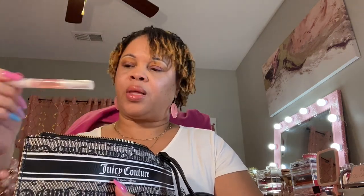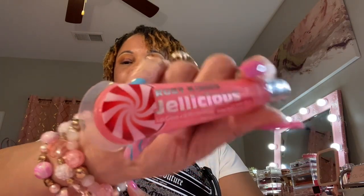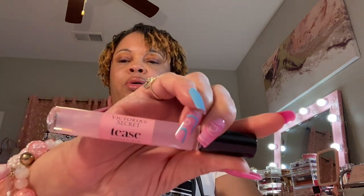I have my lip oil called Lip Spec lip oil, my NYX Butter Gloss in Strawberry Cheesecake, my strawberry cuticle oil by OPI, more lip gloss from the beauty supply — Ruby Kisses Jelly Licious, which I love because it has a little peppermint at the end. I also have my Victoria's Secret rollerball in Tease The Sugar Flora, and EOS lip balm.